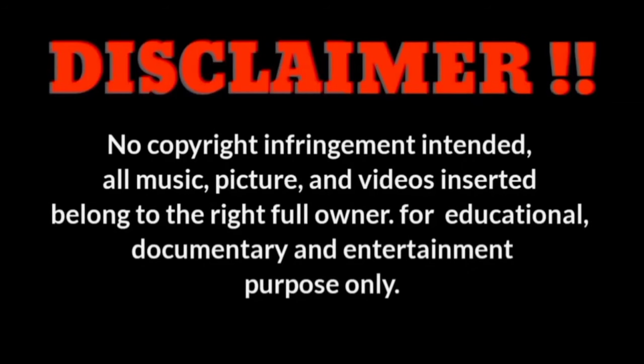Disclaimer: No copyright infringement intended. All music, pictures, and videos inserted belong to the rightful owner. For educational, documentary, and entertainment purposes only.